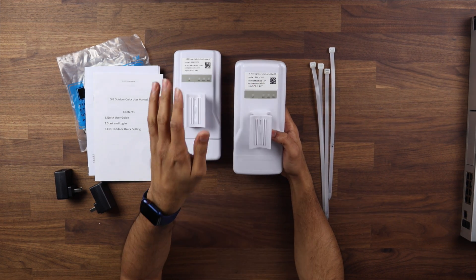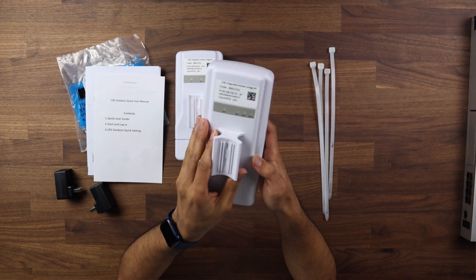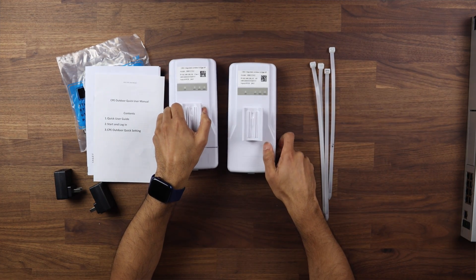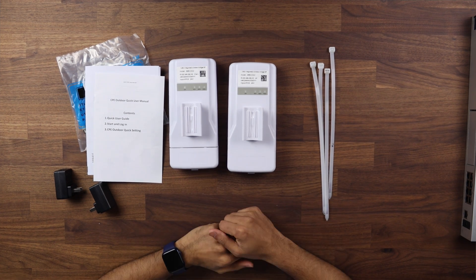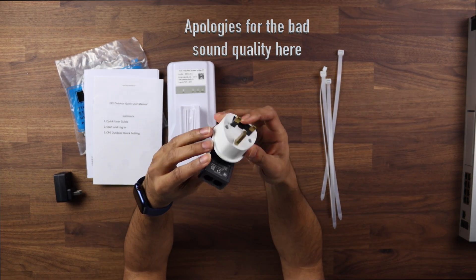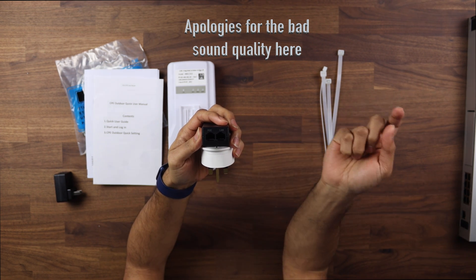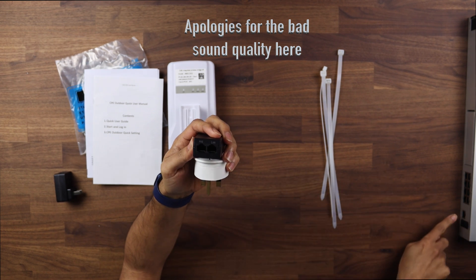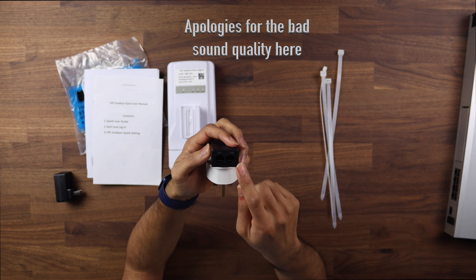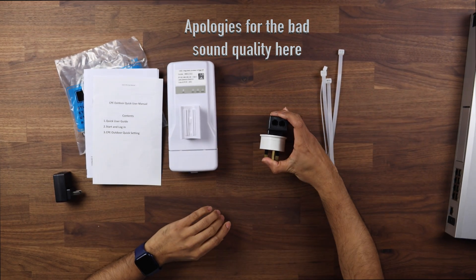The one with address ending in .55 is the master and the one ending in .56 is the slave. I'm going to plug the master into my home network and the slave into the device next to me. Once done I'll go to the computer and show you what the interface looks like. I've got the travel adapter for the UK plug — there are two ports, LAN and PoE. From the network you go into the LAN port, and then the PoE goes into the CPE device.